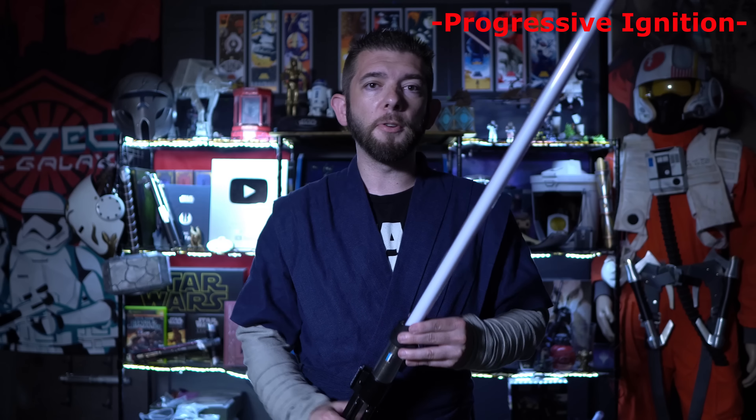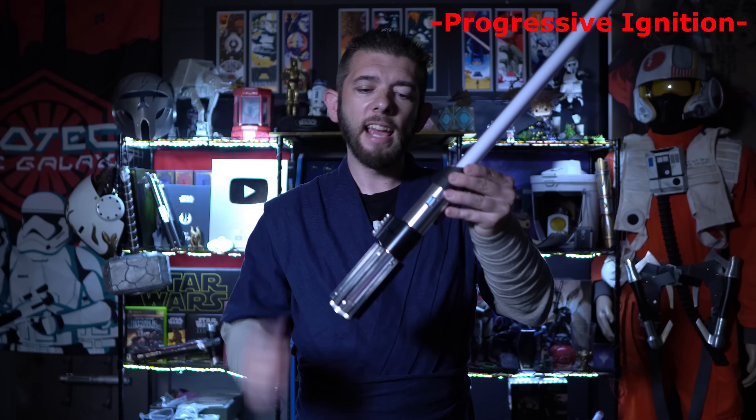Now that your blade is fully assembled, let's take a look at the electronic features the Vader Elite Saber offers. Starting with activation, you'll look towards the middle section where the control box is. There's a little toggle switch on a bubble strip-looking piece — simply press in an upward motion to activate, and press down in the opposite direction to deactivate. Do note that the camera may make the blade appear orangish, but in person this is a nice Sith red. In low light conditions or at night it really illuminates your area.